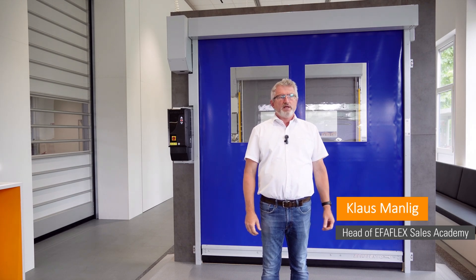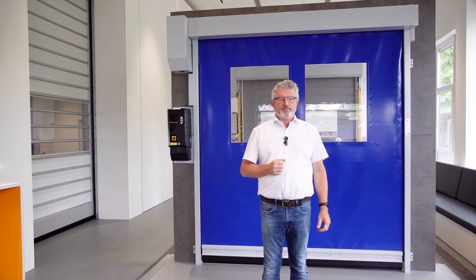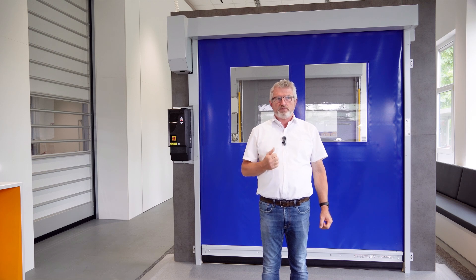I'm Klaus Mannlich from the EFA Flex Sales Academy. As Rebecca already mentioned, today I would like to introduce you to our latest product from the R-Series, the SRT Easy Fit. The SRT Easy Fit is a very uncomplicated compact door that can be used in very confined spaces thanks to its space saving and slim design.